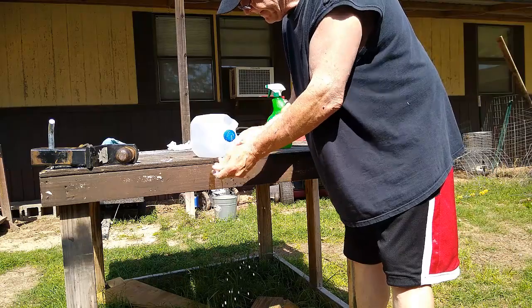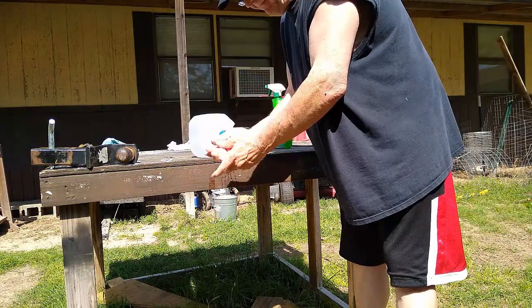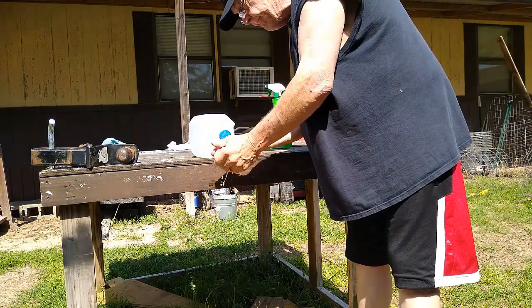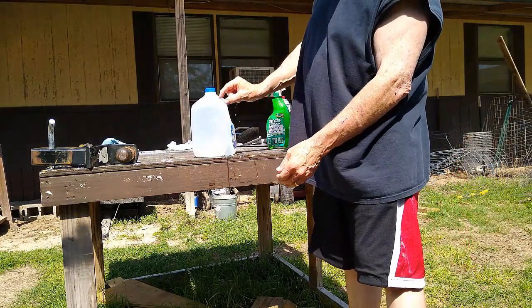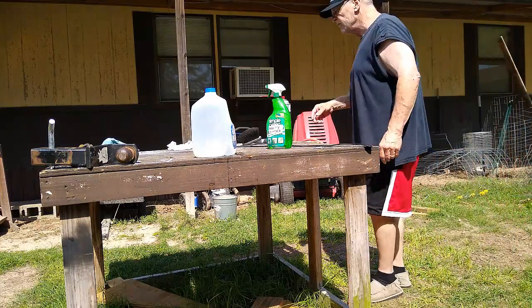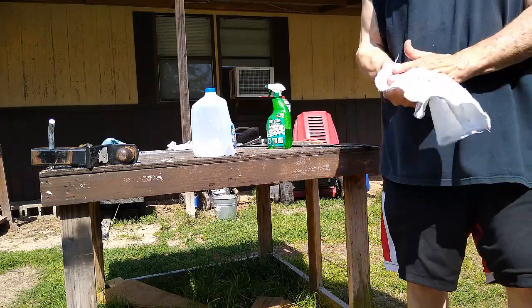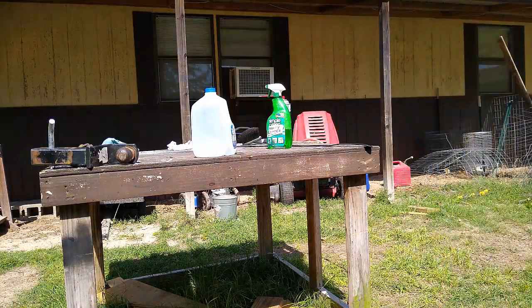The good part is when you lift it up, you're washing this off again. There we go. Clean hands and use this much water. There we go. Now then, just a little tip for you.